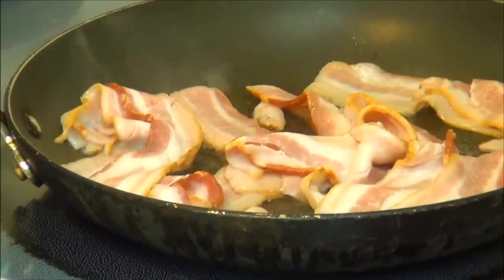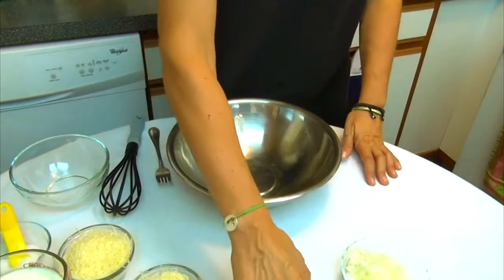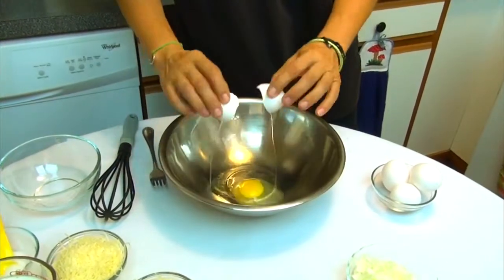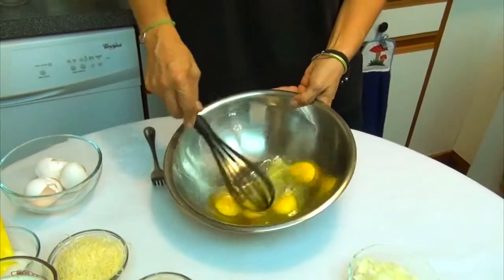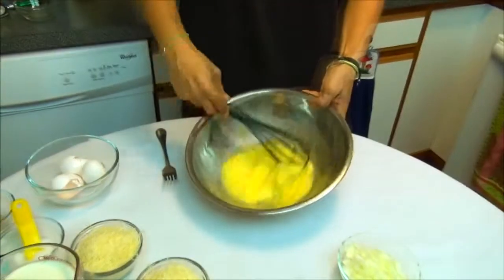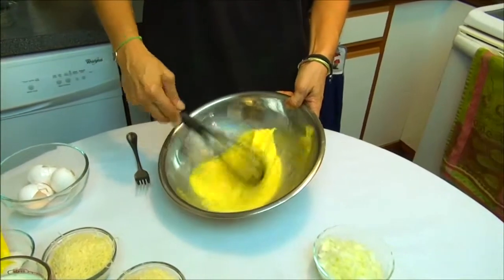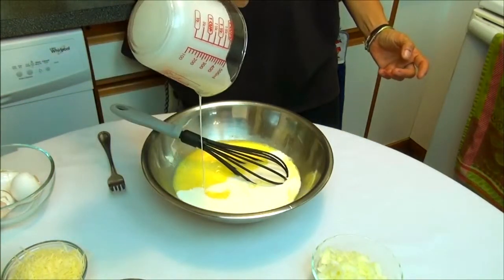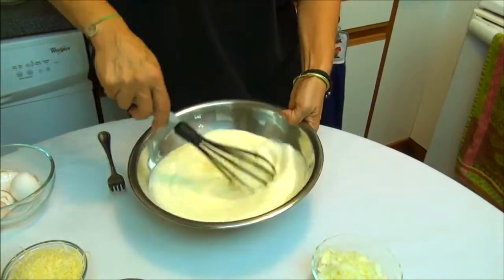We leave the bacon to cook. In a large bowl, we beat the 4 eggs very well. Now we are going to add the heavy cream, 2 cups, and we beat again so we combine the eggs and cream.